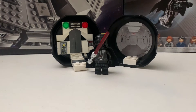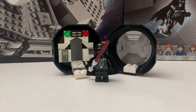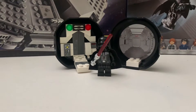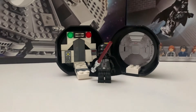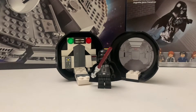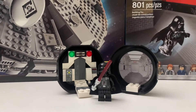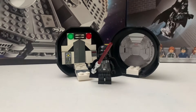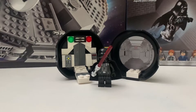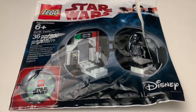Hey guys, welcome back. Today I'm going to be reviewing a little exclusive polybag. I think this was a Toys R Us exclusive — I'm not sure, so if you guys do know, please leave it down in the comments below. It doesn't have a set number, it just says Darth Vader. It has 36 pieces and, like I said, it was an exclusive. Let's look at the packaging real quick.